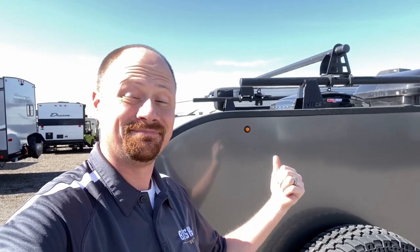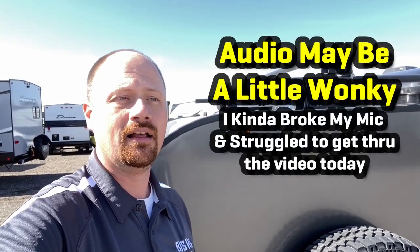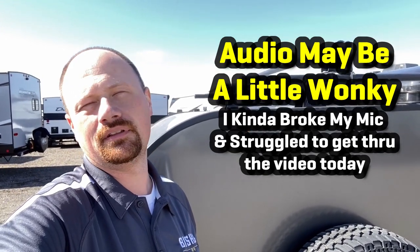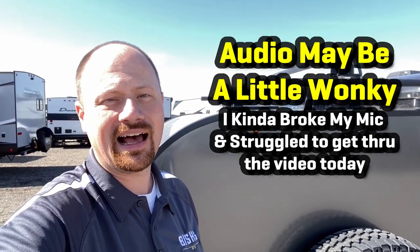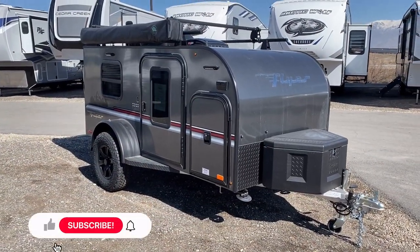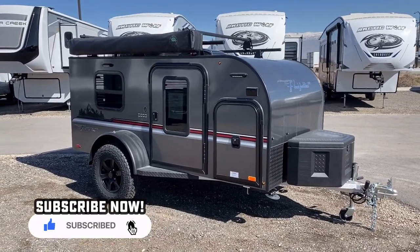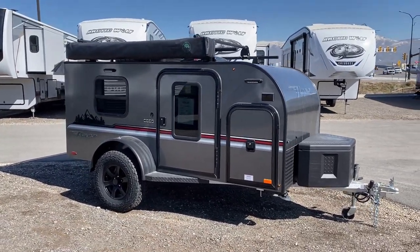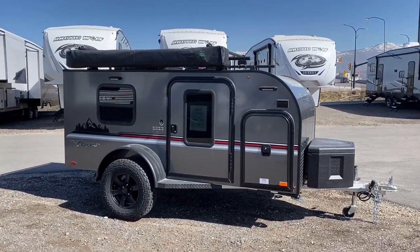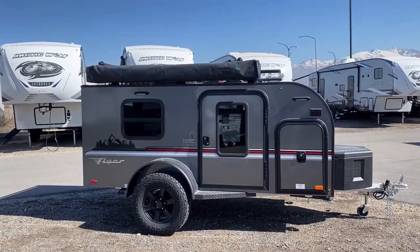It's light enough that if you want to hand park it in your garage — like you live in an HOA or something like that — this is going to be one that you could manhandle. This is a completely unconventional camper. I'm going to make two sweeps around the outside and then we're going to hop inside, and I don't have to worry about road mode because that's basically what we're looking at.